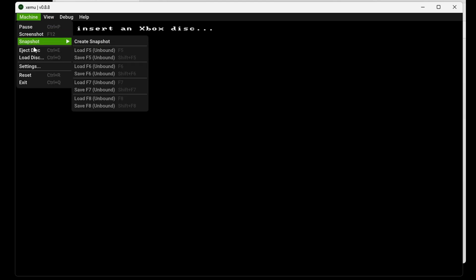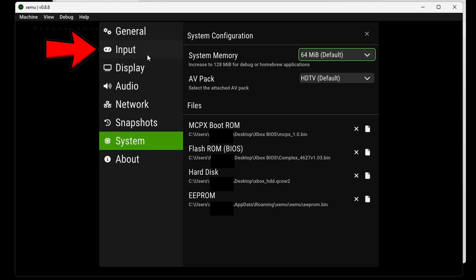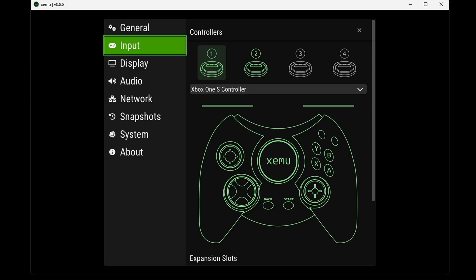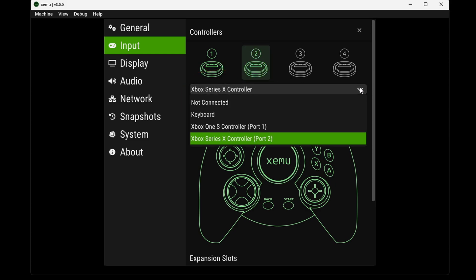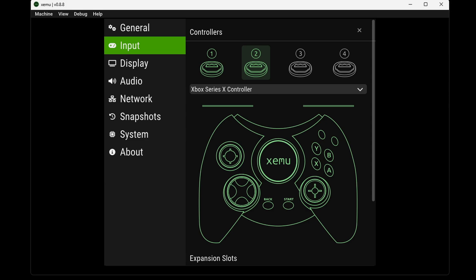Now let's go back up to Machine, Settings, and go to Input. I have tested a PlayStation 5, Xbox Series X, and Xbox Series 1 controller with this emulator and all of those work. Any other controller you may have, you will have to try out for yourself. The emulator has auto-selected my Xbox One controller for slot 1 and my Xbox Series X controller for slot 2. You can change controllers by selecting whatever is connected to your PC. There is no setup required — the emulator will map your controller out for you.